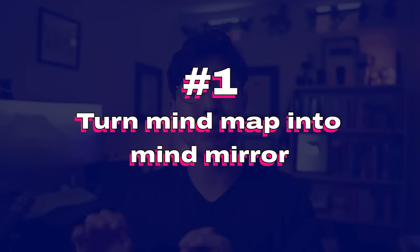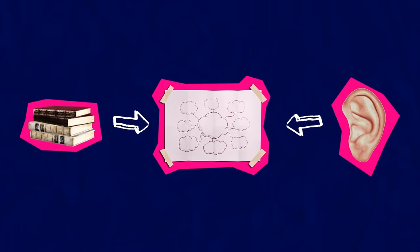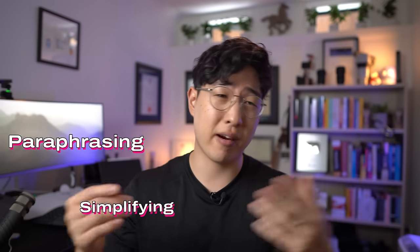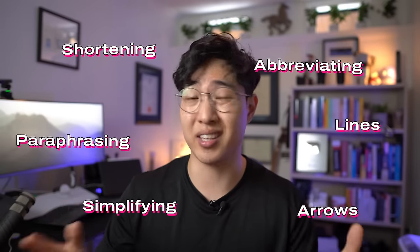Secret number one: turn your mind maps into a mind mirror. When I first started mind mapping, I used to just treat it like normal note taking. I'd read some stuff, listen to some stuff, and then just try to put it down onto my map — simplifying a few words, paraphrasing, shortening and abbreviating, adding some lines and arrows where I thought things were connected. I thought that was pretty much it to mind mapping. Pretty easy, pretty useless. I honestly didn't find it very effective, so I actually stopped mind mapping for a few years.